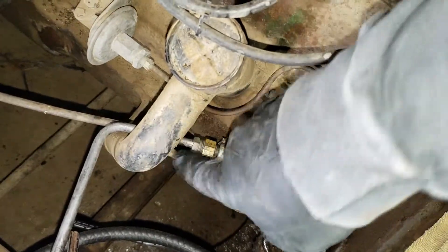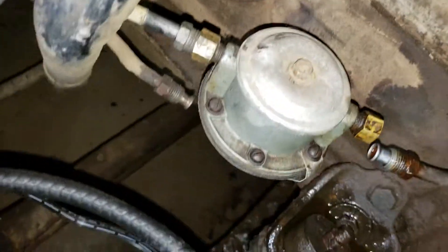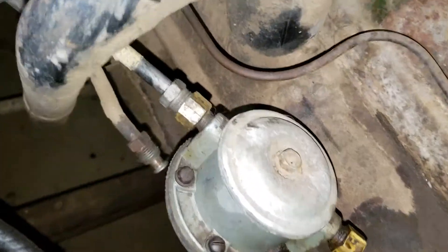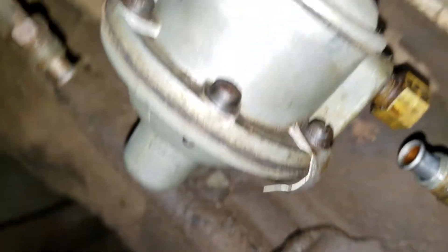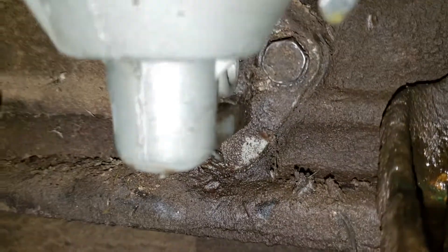That one comes out, that one is actually loose at this point. There's two bolts under the fuel pump — one bolt there, another bolt there — half inch.